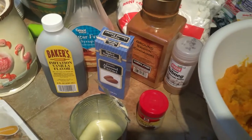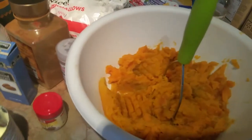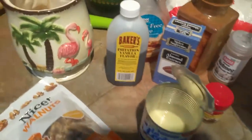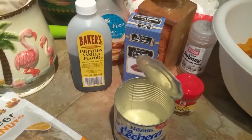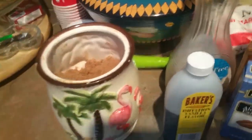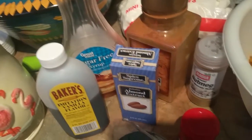I'm going to be making candied yams or sweet potato casserole. I don't know what you guys call it, but I already boiled my yams and here are the ingredients you're going to need: brown sugar, vanilla, almond extract, maple syrup.